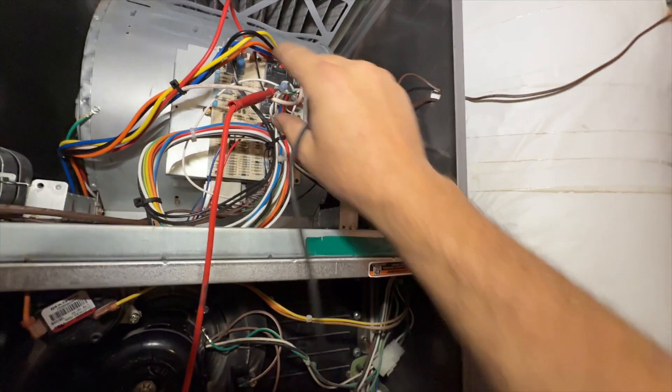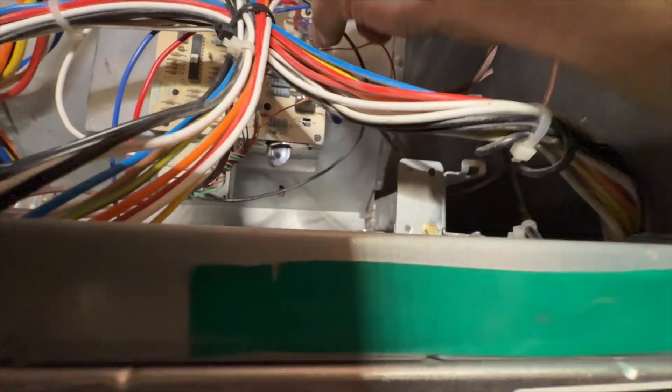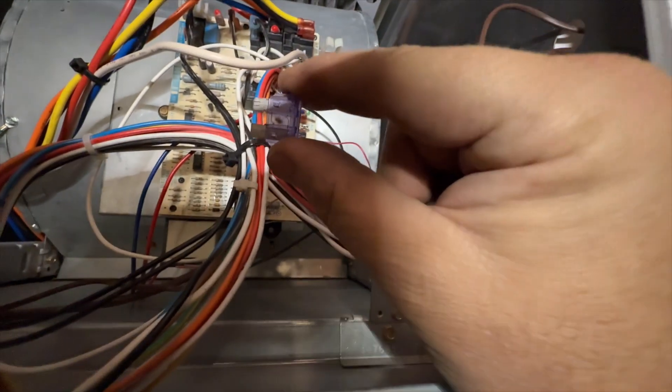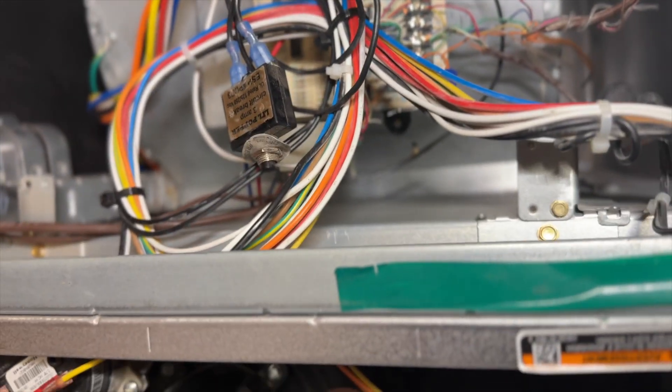We may have a burnt fuse. Checking R to C — I got nothing. Yep, that fuse is burnt. We got our little popper installed and everything powered up, so we're going to cycle everything and see if we can find what caused our short.